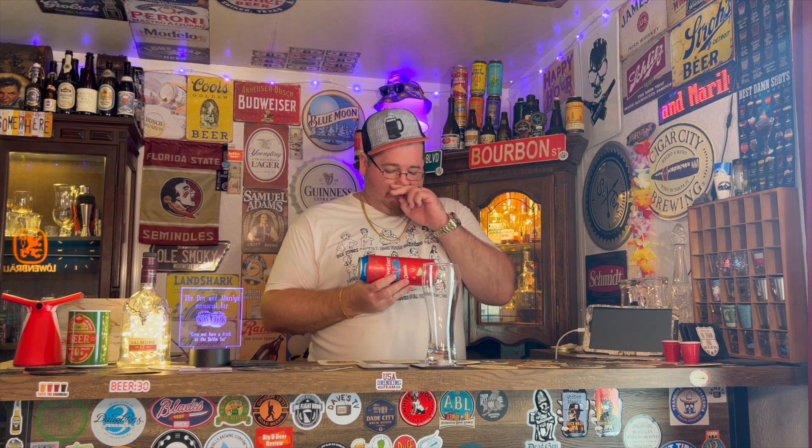It's a lager with natural flavors and vegetable juice for color, five percent ABV, from the big evil beer empire AB InBev — based in Belgium, but this is actually made in St. Louis, Missouri. It's just owned by the Belgians and the Brazilians and all that. Yep, Anheuser-Busch, St. Louis, Missouri.